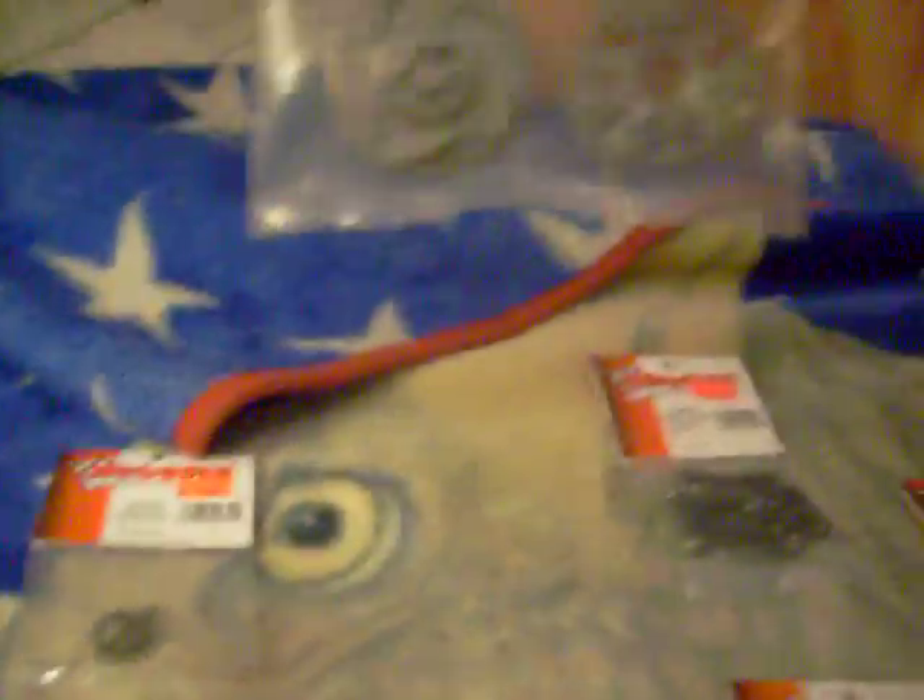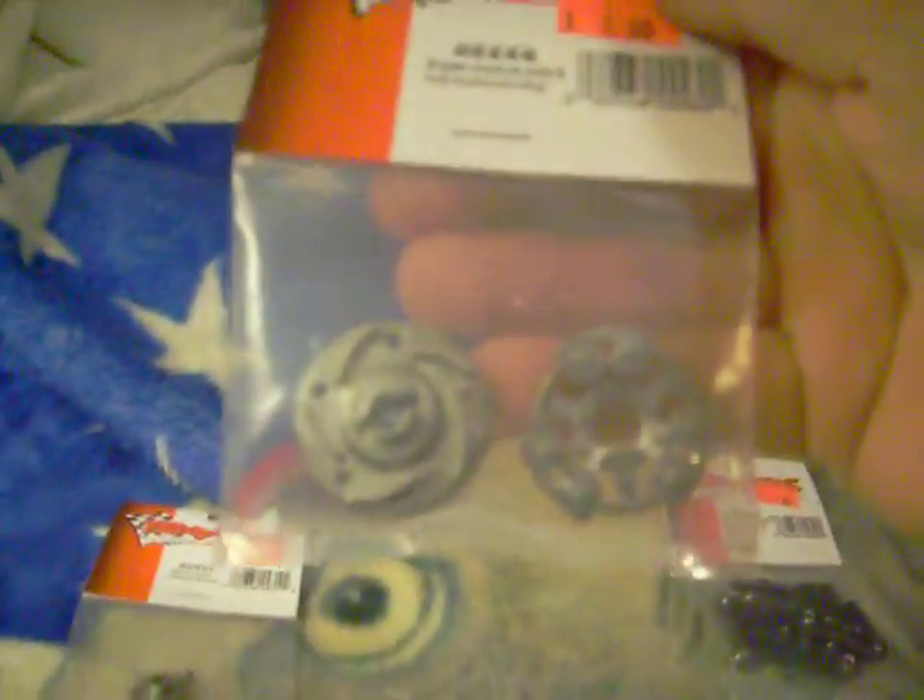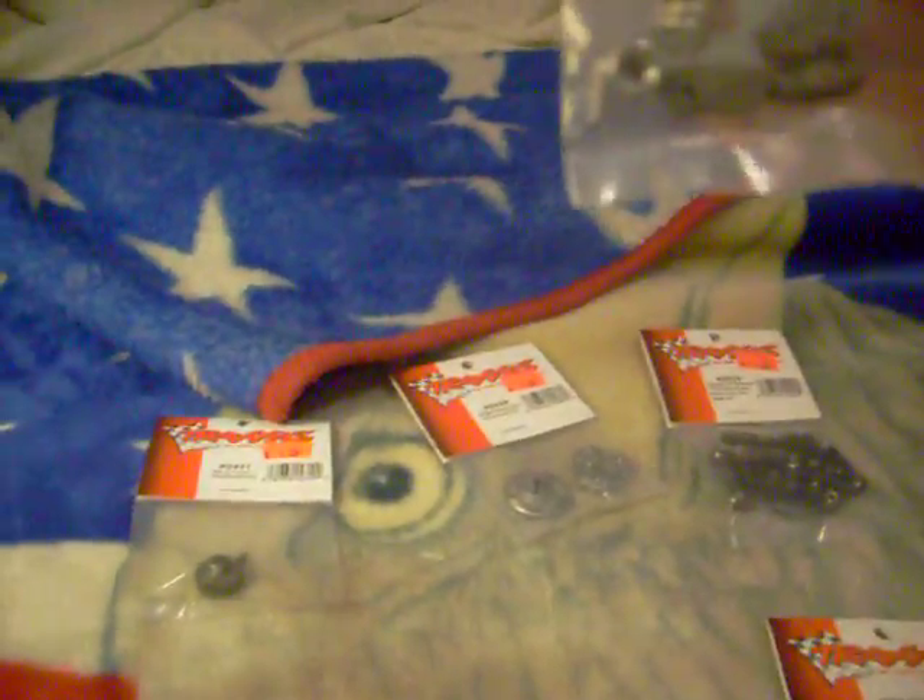Got a new clutch setup — full brand new pieces: new clutch pad, slipper disc, bolt, everything.